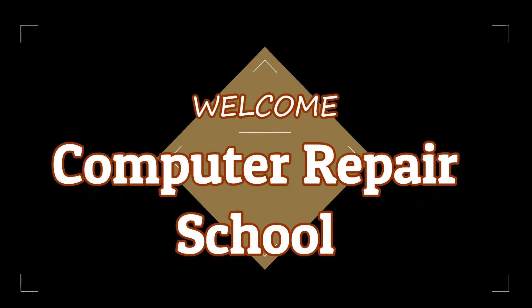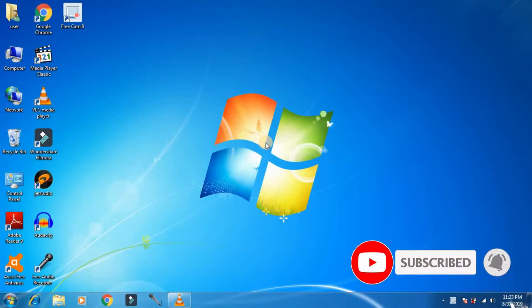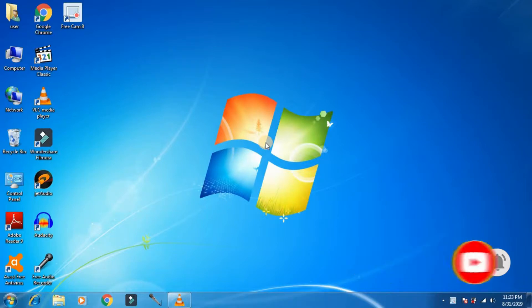Welcome to Computer Repair School. Today I'm going to show you how to format a hard disk or a USB pen drive in 3 ways. Before we proceed, subscribe to my channel and click on the bell icon to get notifications about future videos. Let's get started.